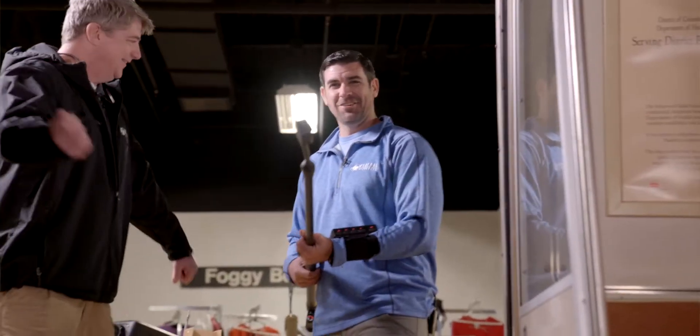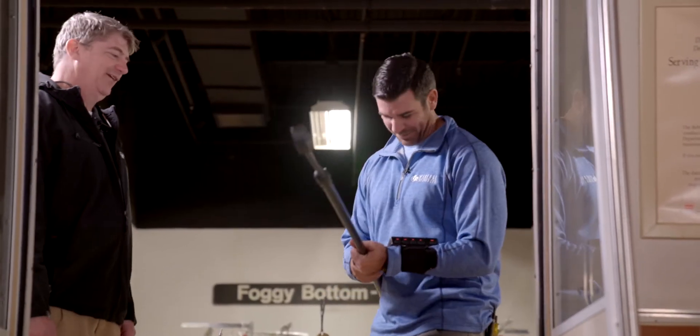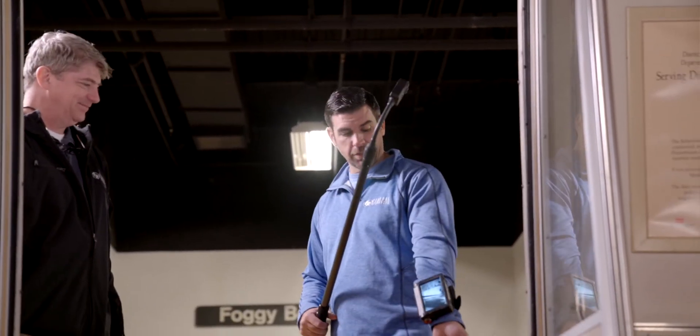And it's extendable. It's on a retractable — or extendable — pole system. You can move the snake up and down. It comes with an LCD screen.